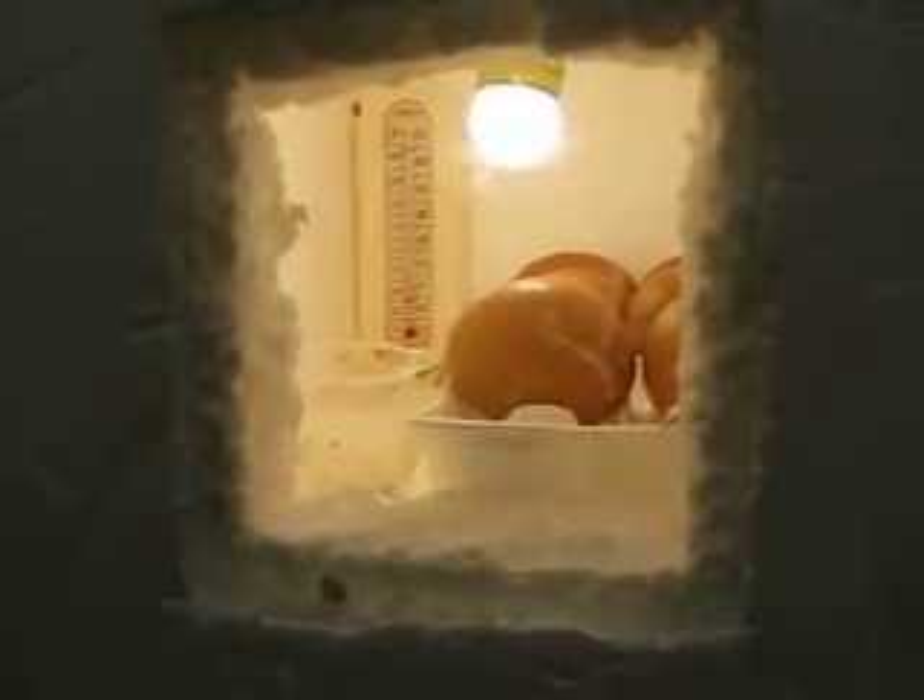It looks like a little ping pong ball. I think I got it at a garage sale real cheap or something like that, in a big box of light bulbs. Anyway, it works well. Lately we've just been able to close it up and it stays right around 101 degrees, which is right around where it should be.